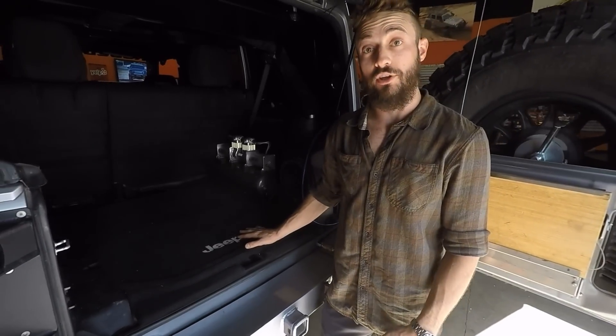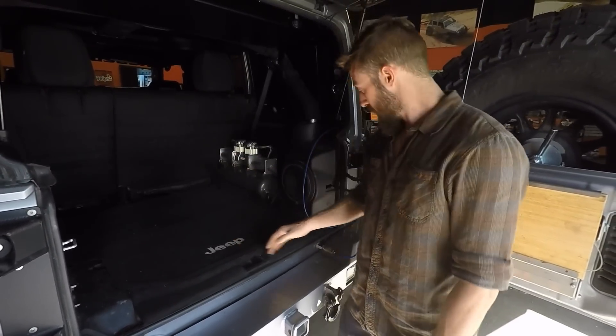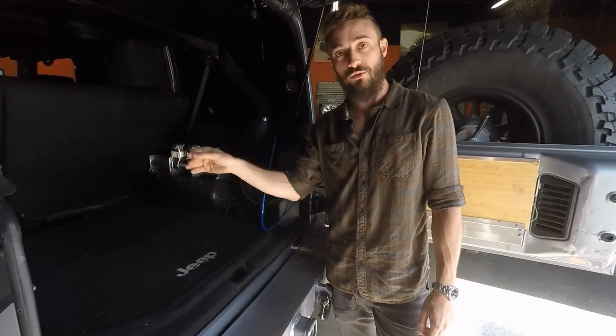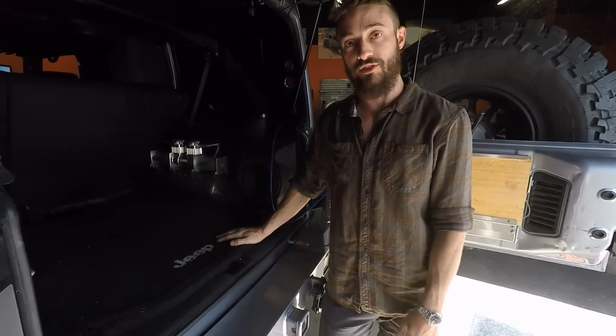This system generally comes with an onboard air compressor that you set up under your hood, and it comes with lines similar to these that you then run to Schrader connections that hit every tire — all four of your tires.